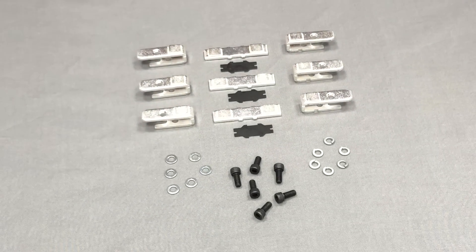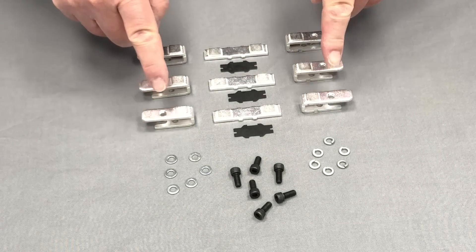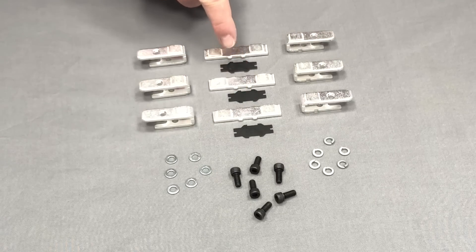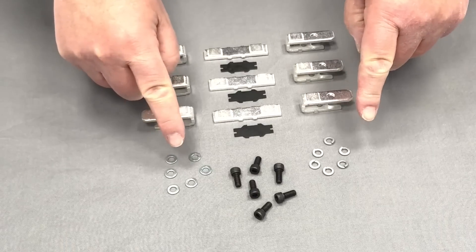Here is an AC contact set in the GE C2000 series. Please note that this Repco set is a three-pole replacement. It contains six stationary and three movable contacts, as well as screws, washers, and clips.